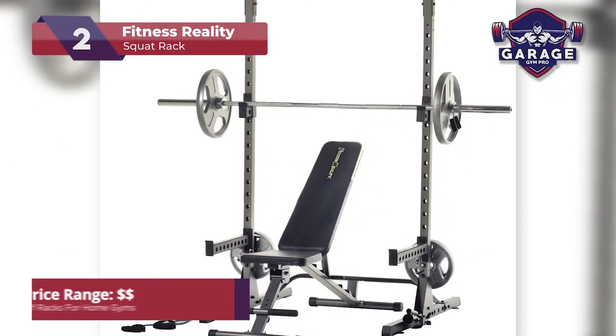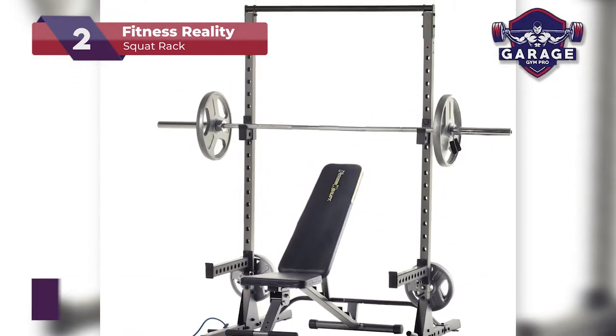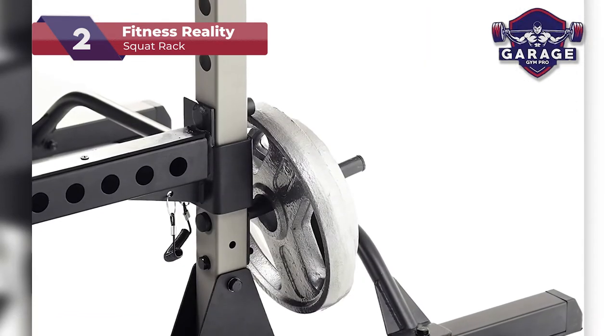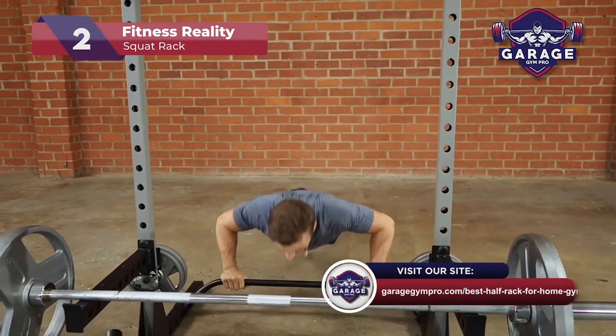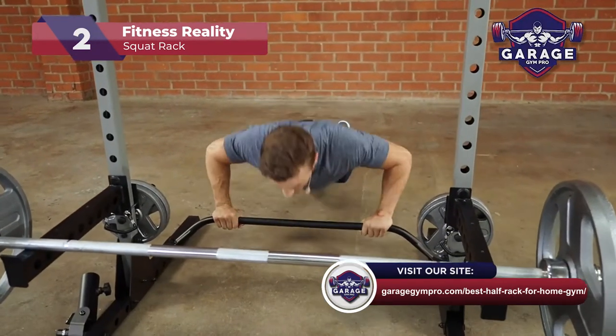You add your own weight plates and bar and you are good to go. All of which are a great value overall and combined make one of the most affordable half-racks on the market. If you want a rack to handle the heaviest lifting, stay tuned for our top pick or check out our web page for more half-rack reviews.